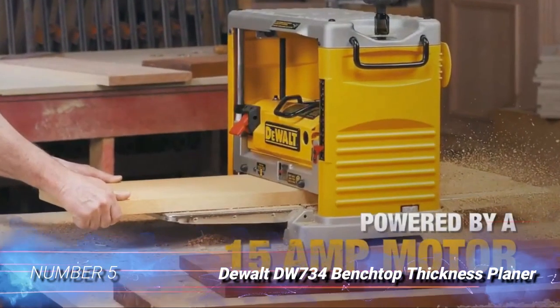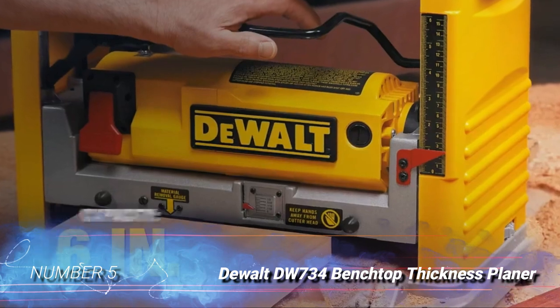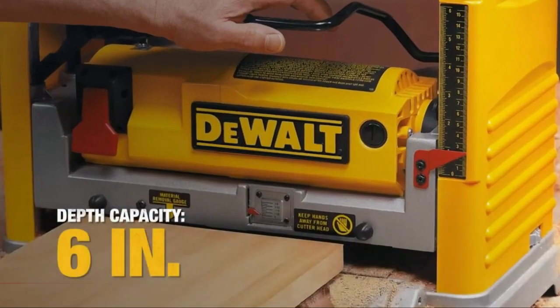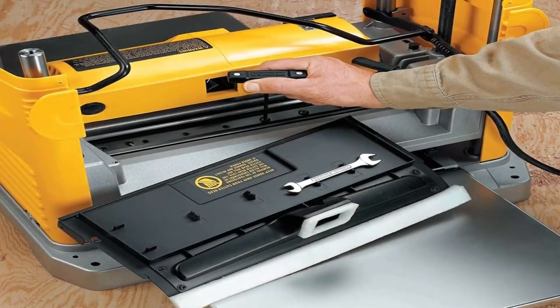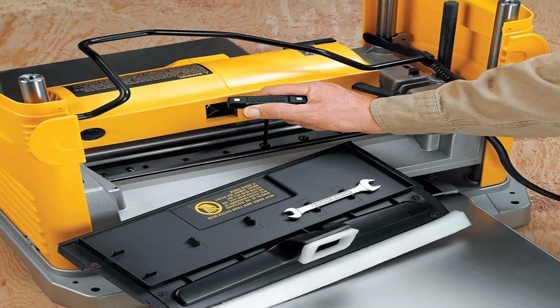Number 5: DeWalt DW734 Benchtop Thickness Planer. The DeWalt DW734 features a 3-knife cutter head with double-edged knives.